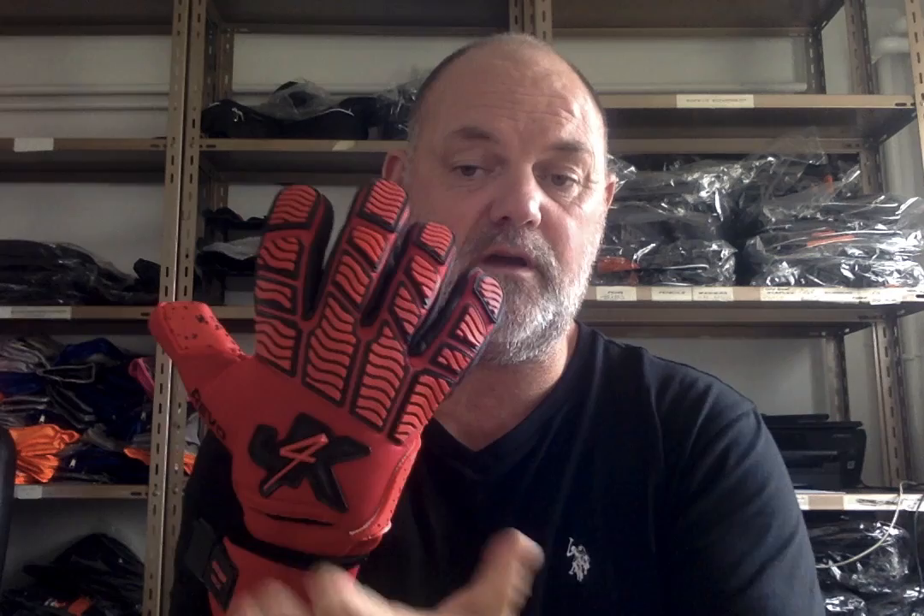It's got the ability to be finger safe, so if you're a finger safe lover, just get the finger spines and put them in — it becomes a finger safe goalkeeping glove. It comes with a neoframe backhand, which allows the hands to breathe. There's nothing worse than wearing goalkeeping gloves with sweaty hands inside. It also comes with a wraparound thumb and silicon prints on the back, which is about 2mm thick.